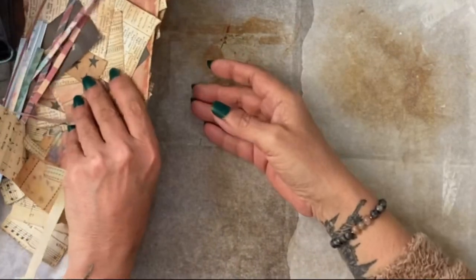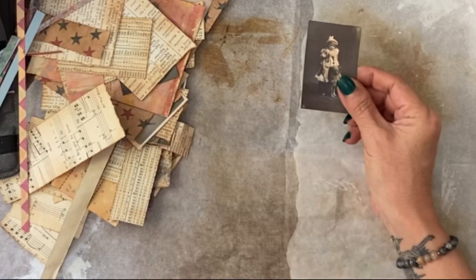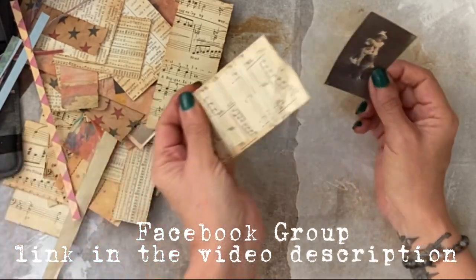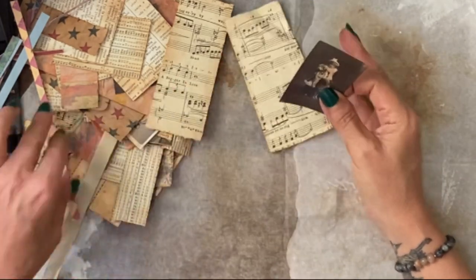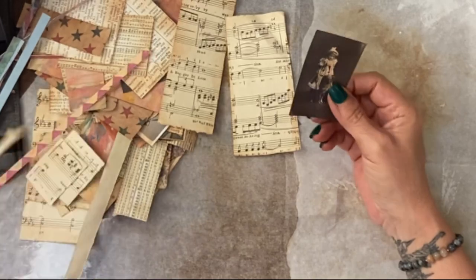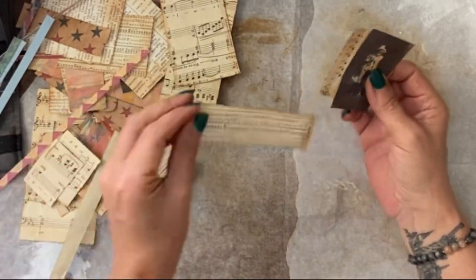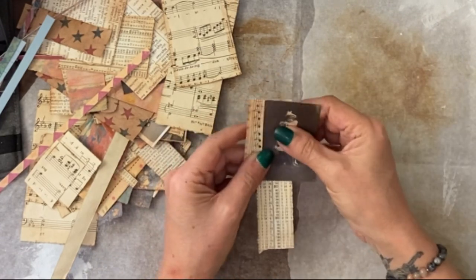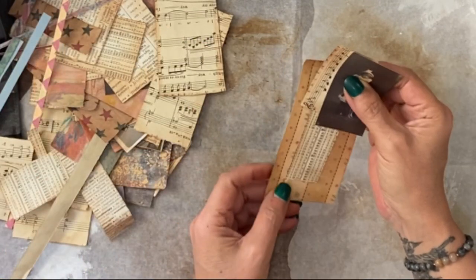Everything's been stained, pretty grungy. We're just going to take a photo and build a cluster around this. I was asked in group earlier about old music paper, so I will try to use some old music paper as part of a cluster as well, just to show what you can do.